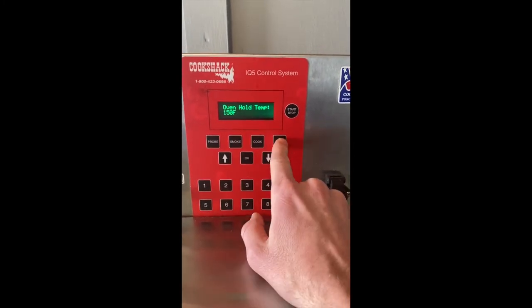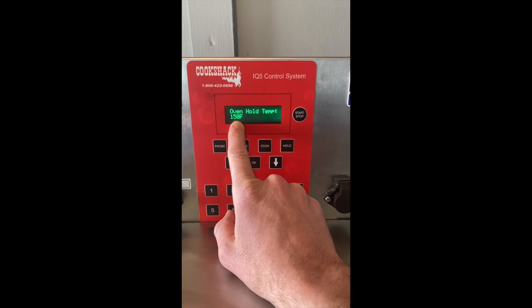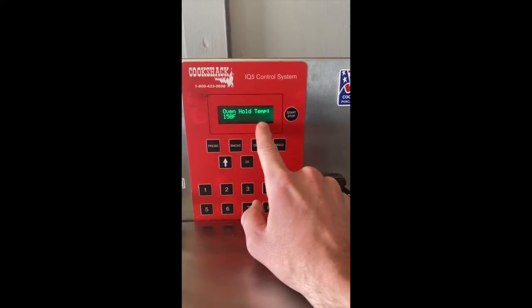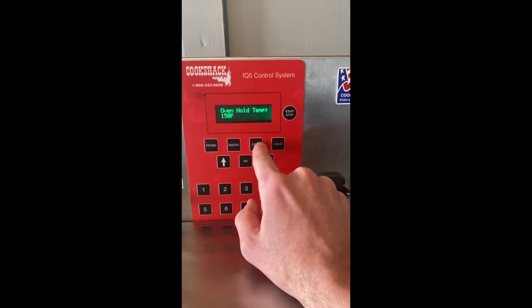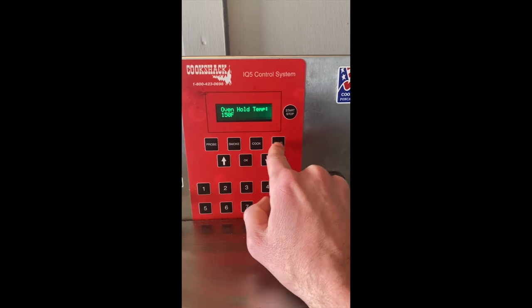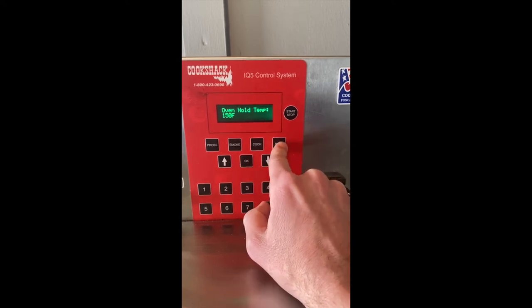Your last setting is hold. This one right now is set at 150, and that's where I'm going to leave it. That is so that once it's done running through your timed cook settings, it'll drop directly into a hold temp until you make it over to unload the cabinet.